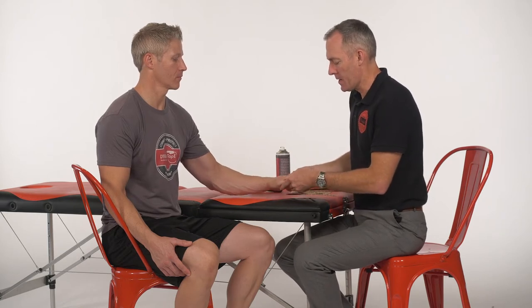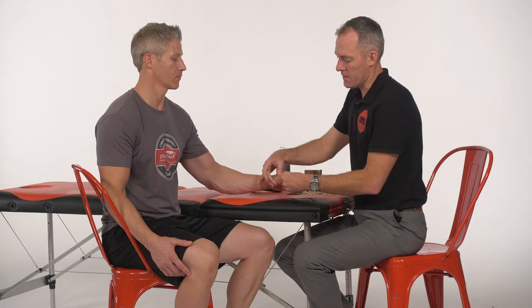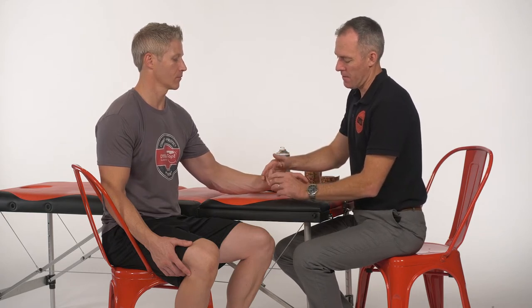This technique is for the collateral ligaments of the thumb, particularly from those hyperextension and hyperabduction type of injuries that can occur. We're basically going to come in here and create an artificial web space that's going to resist that motion at the joint that's loading it up.